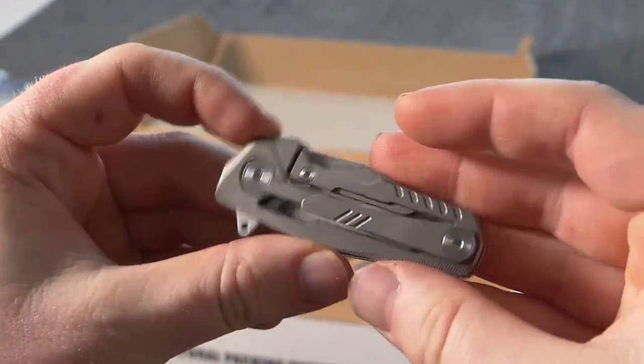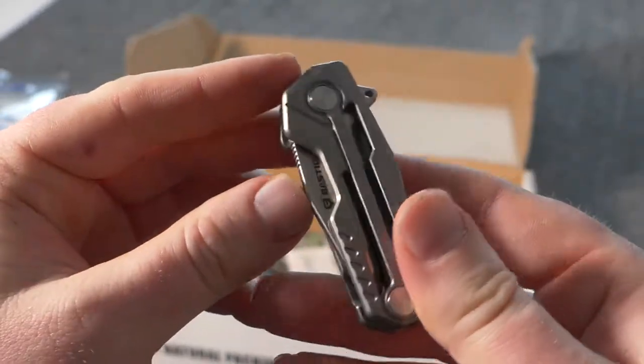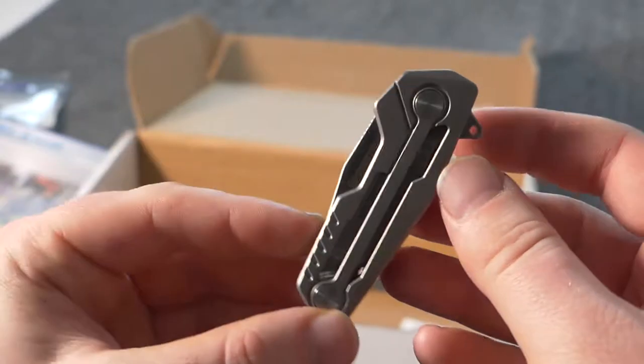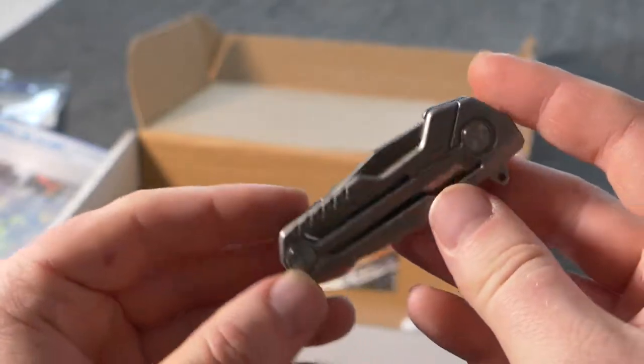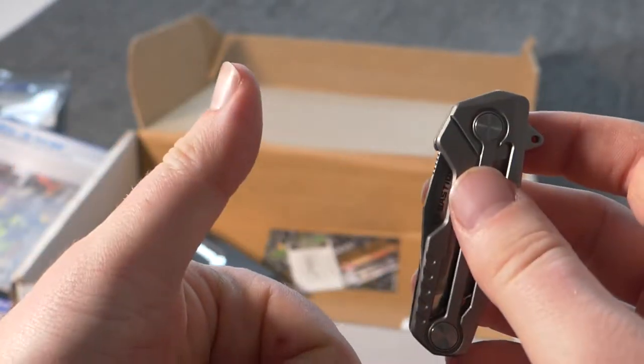Overall, I was pretty excited about this first Battle Box. I think I'll definitely do a couple more subscription months just to see what comes up. If you guys have any questions on any of the stuff in the box, just leave a comment below and we'll talk to you soon. Thanks.